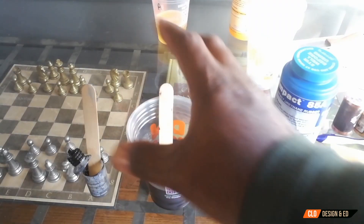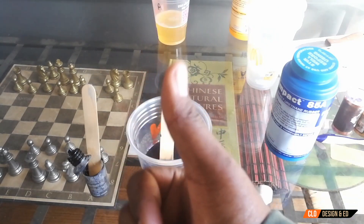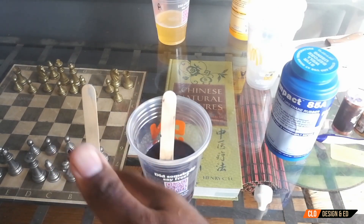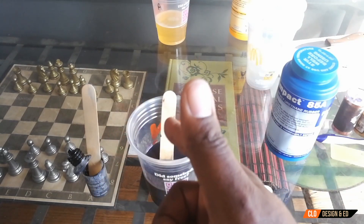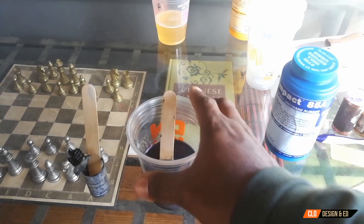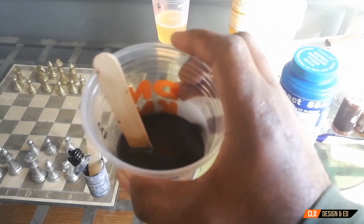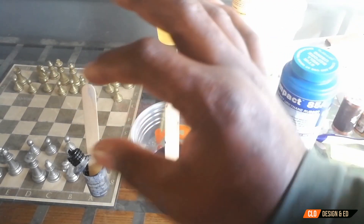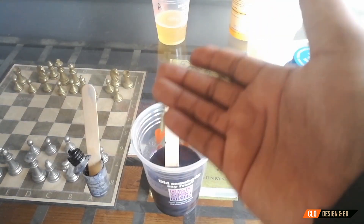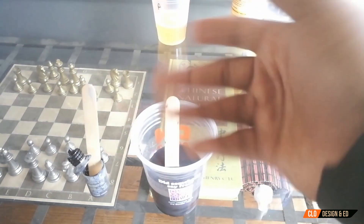I used a lot of this dye on my epoxy table build — if you want to check that out you can click the link above. I think I have just enough for these sole projects, but I'll probably need to get some more dye next time. I've settled on a charcoalish darker gray, and then for the second layer of pour rubber I might make it a jet black. I might also add a little flake in between — just trying to do something fun.